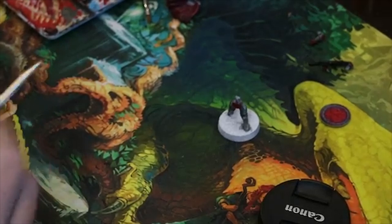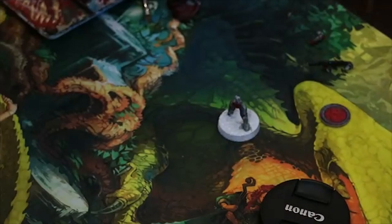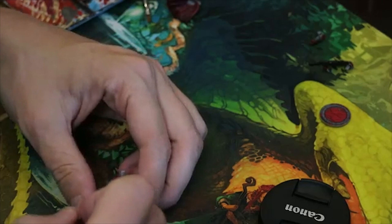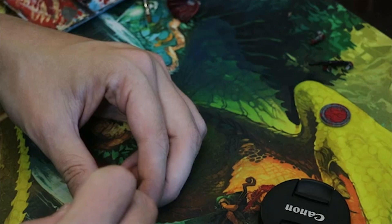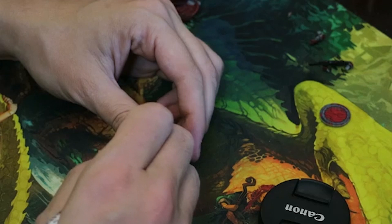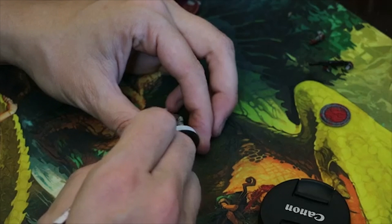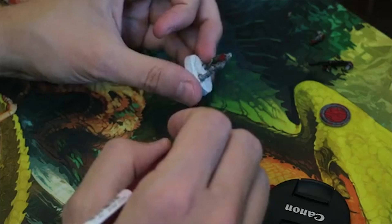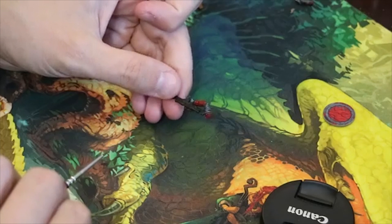I was highlighting the gray on the pants to resemble a khaki canvas material, so I'm using Storm Vermin Fur — it's a layer paint by Citadel — to bring out the color in these khaki pants. I'm just going over all of the raised details and leaving all the recessed dark areas black. I want the hands and gloves to be black, so I'm going to leave those alone along with the gun. I don't even really highlight them — I find I don't really notice them that much.